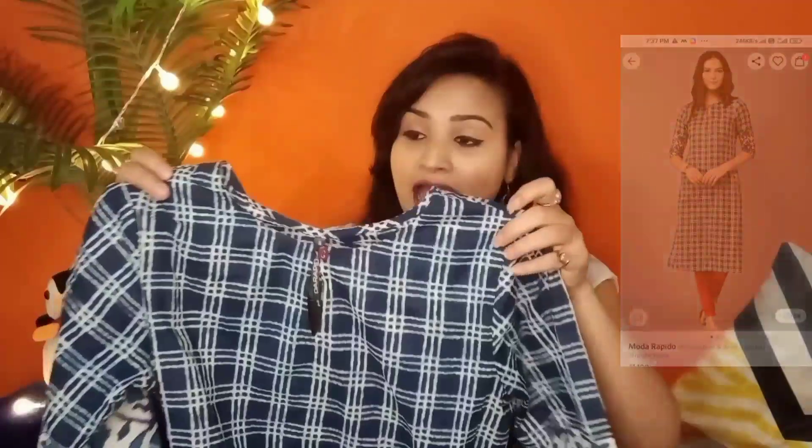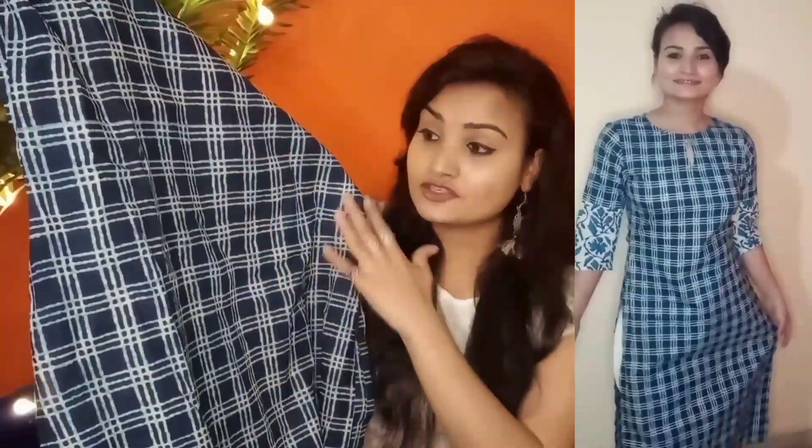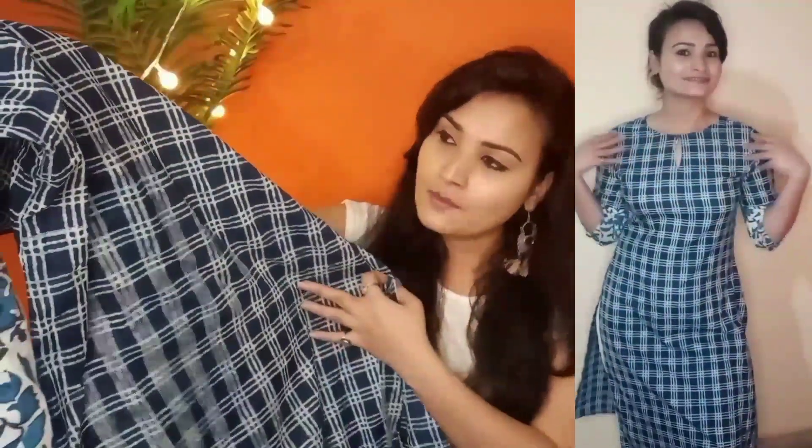This next one is from brand Moda Rapido. I ordered size small. It has a simple round neck and three-quarter sleeves, and on the sleeves there is a half-portion print which looks very good. On the whole shirt it is white with beige or blue check print. I like this type of kurta in check print because it gives an indo-western kind of look. Try it with denim, plazo pants, and leggings. The fabric is 100% cotton and its price is Rs 359 — approximately Rs 360 — which is very nice. For summer it will be perfect.